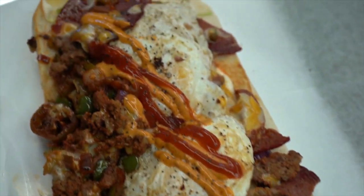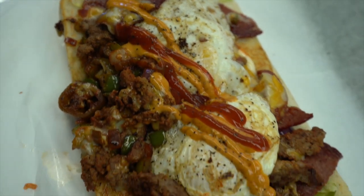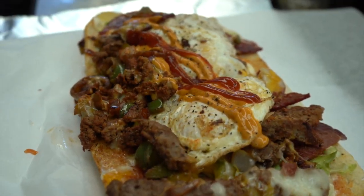It's called Chopped Cheese with salami, potatoes, onions, and ketchup. What about the sauce? The ketchup.